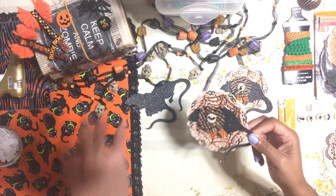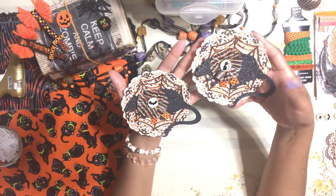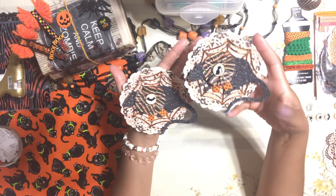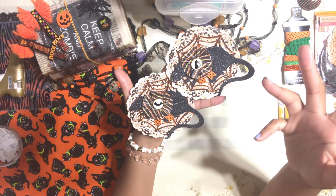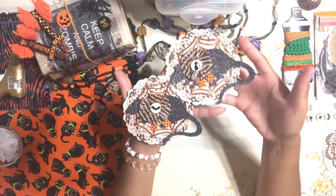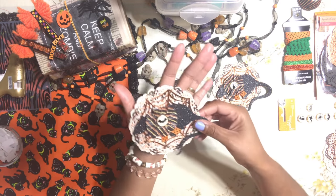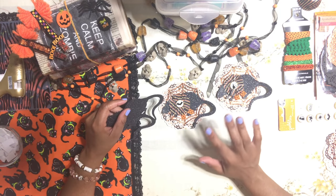We're going to be creating these really fun and creepy-but-fun embellishments using these rat die cuts. I have a whole bunch of these because I purchased them at Michael's maybe two years ago and I still have a lot of them leftover, so I wanted to make use of the stuff that I have.